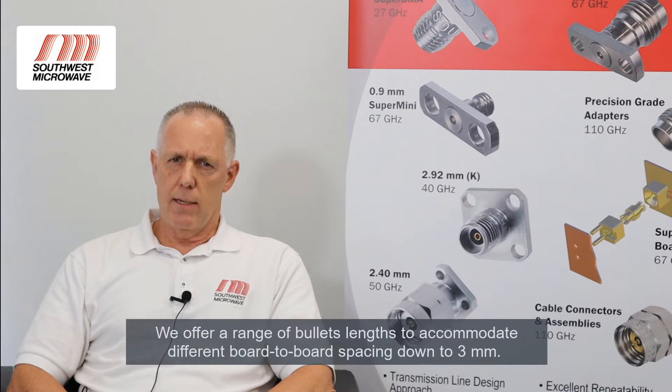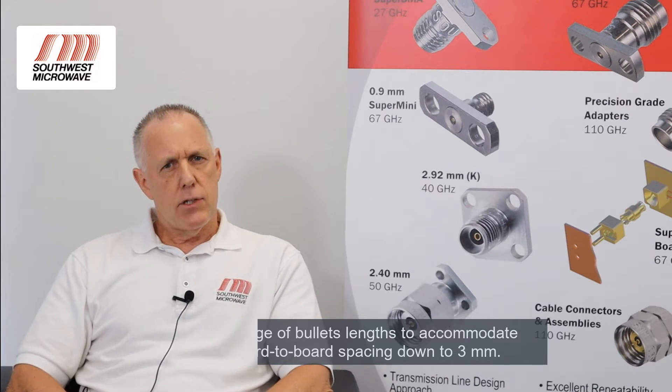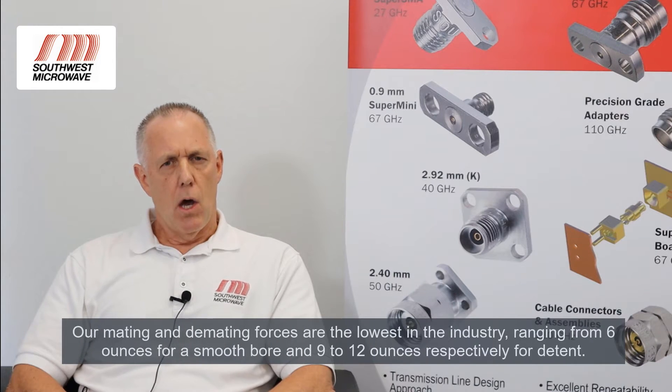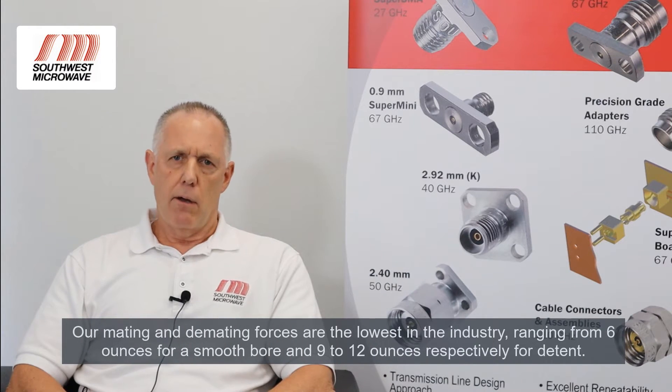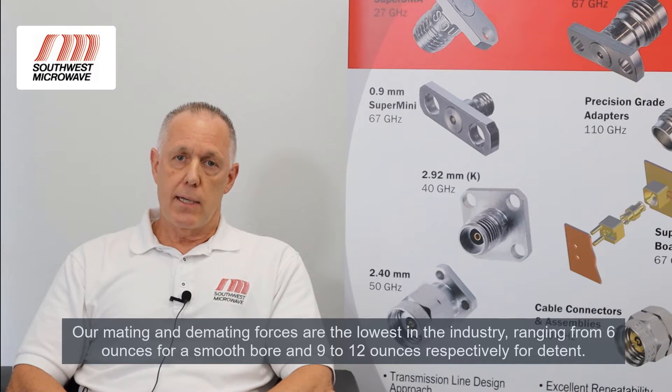We offer a range of bullet lengths to accommodate different board-to-board spacing, all the way down to 3mm. Our mating and demating forces are the lowest in the industry, with typical mating and demating forces ranging from 6 ounces for smoothbore, up to 9 to 12 ounces for detent.